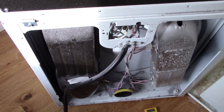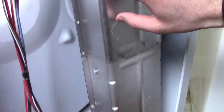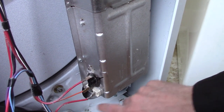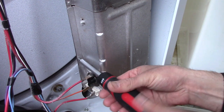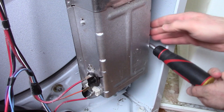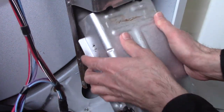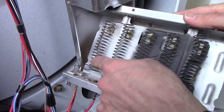Looking at it now with the dust off, you can see there's a heat sensor here, a heat sensor here, and here's the connector for the element. I'm going to take this off - it opens up and wiggles out. And here you can see these coils.